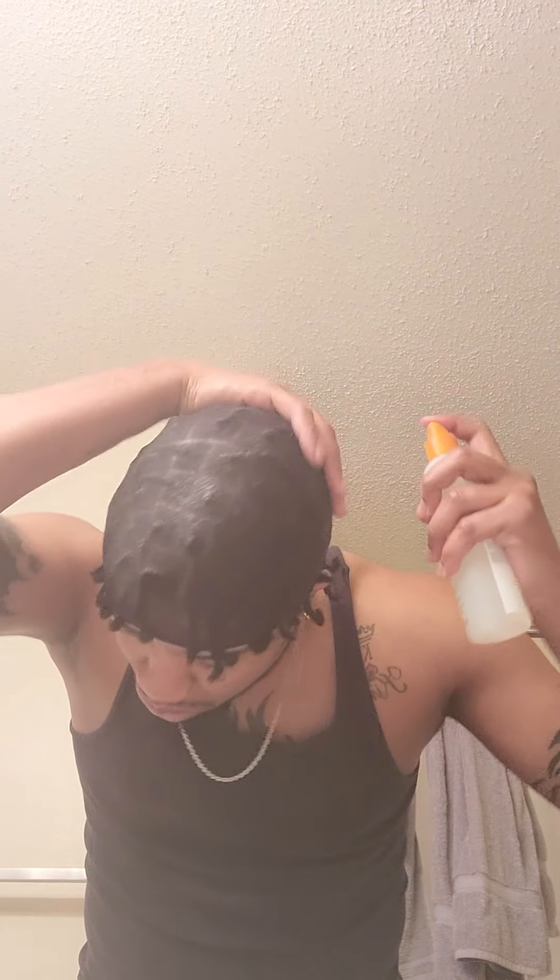I take a leave-in conditioner — you can also take a bottle of water, but I don't recommend mixing oil and water — and I spray it over top, just a light little mist, over top of the wave cap. I do that so it can loosen up the hair and bend it back how I want it. So now that the hair is wetter, the braids while wet don't move, which is perfect. So now I can slick them down and move them about how I want to.